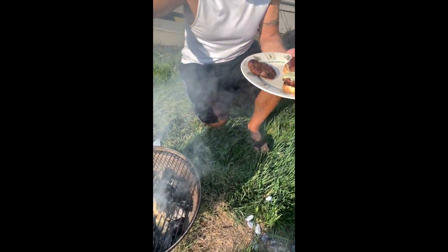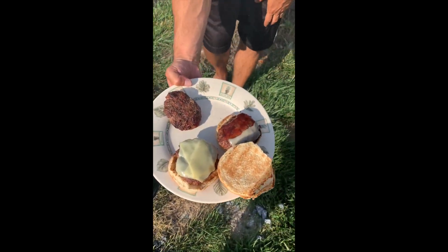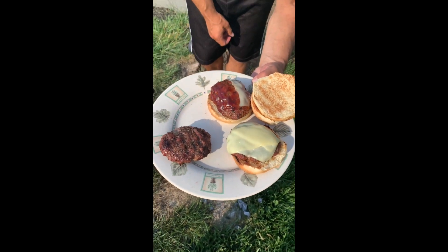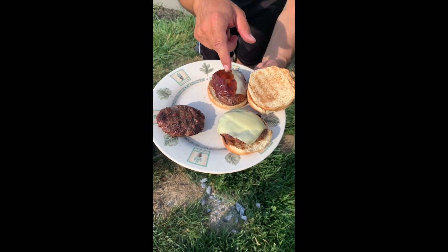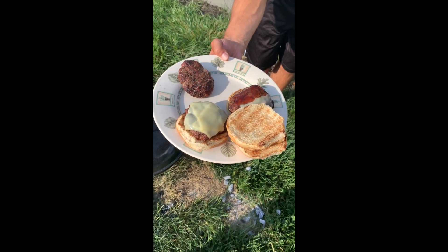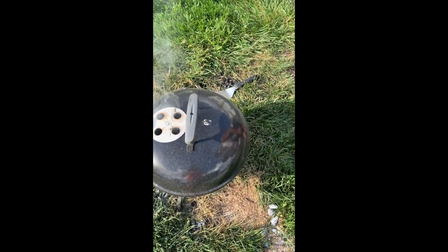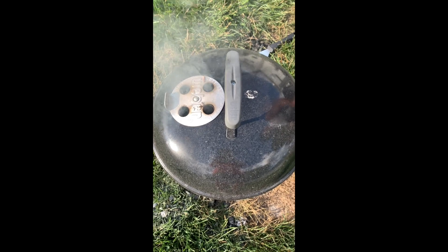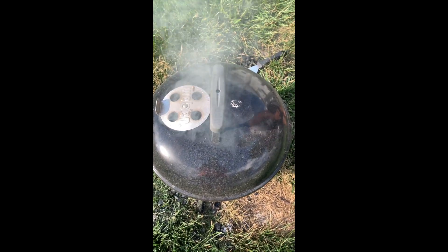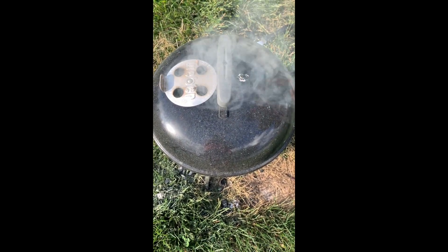Just cover this up so that cheese can melt. You can see the plating here — looking real good. Nice and charred smoke. I can smell the barbecue, the warm cheese. All right guys, like and subscribe, give me some suggestions. This is gonna be our last grill video with the Smokey Joe Weber. Keep in touch — I'll let you guys know, maybe we'll do a live video of the unboxing of the new secret grill.